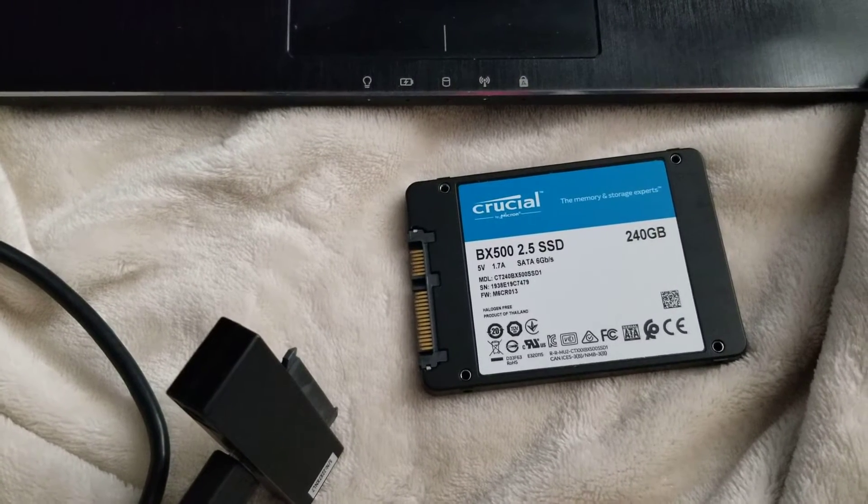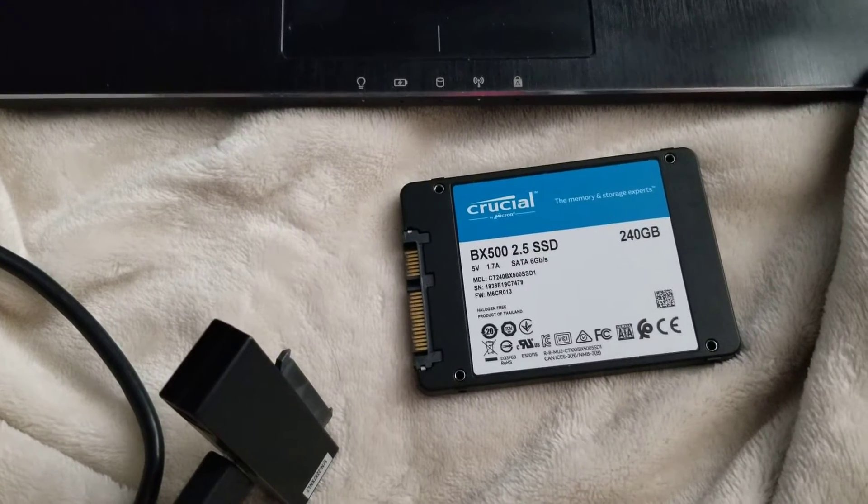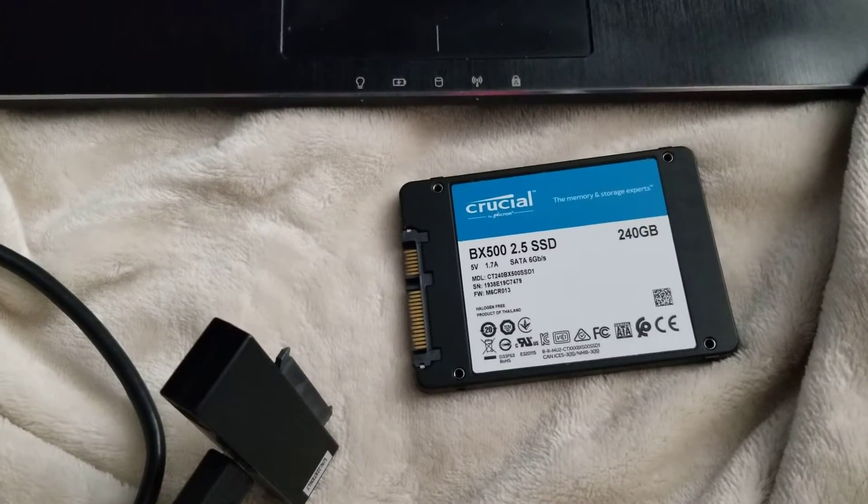I'm going to show you how to upgrade your computer hard drive to an SSD, or if you want, just increase the capacity.